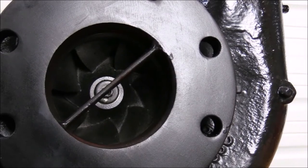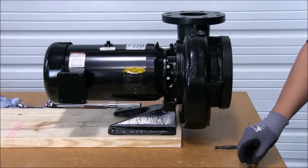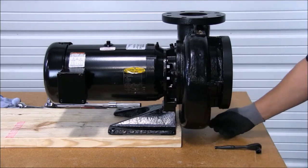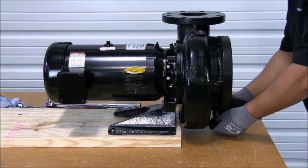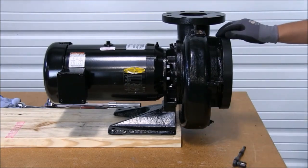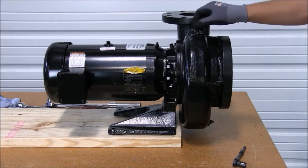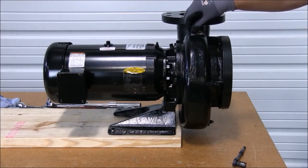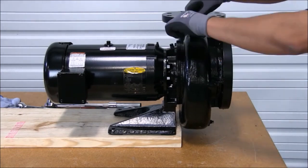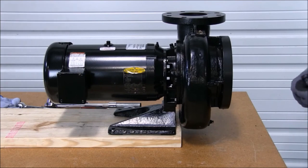I think we're ready to go back in with it. We're now ready to prime the pump. First thing we do is replace the drain plug. Now we're going to have to find a way to relieve the air from the volute. The easiest way is to loosen the plug on top. Plug now loose.